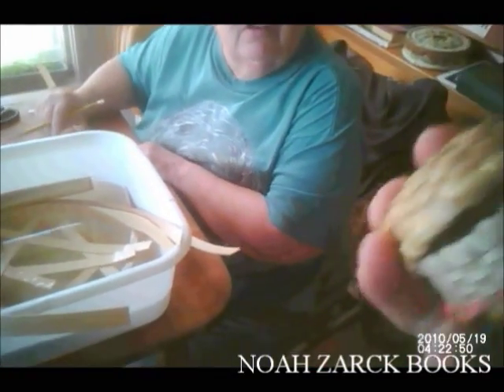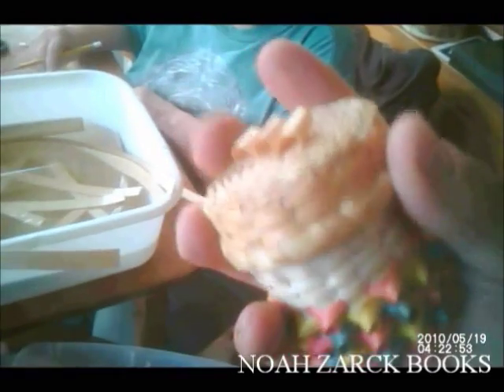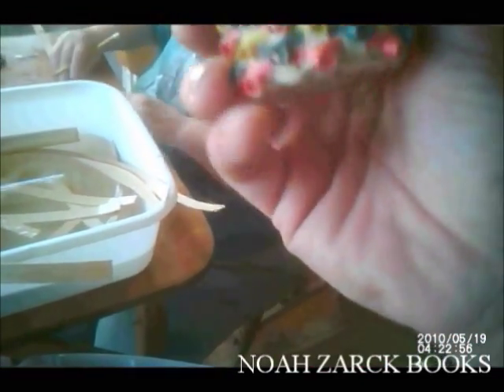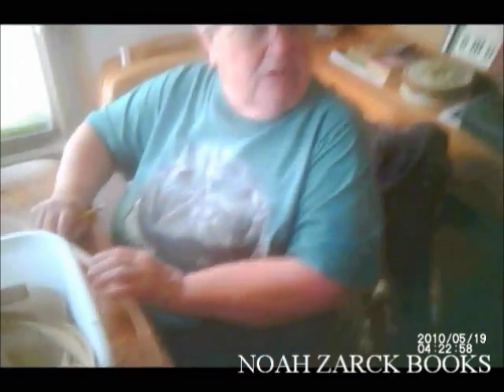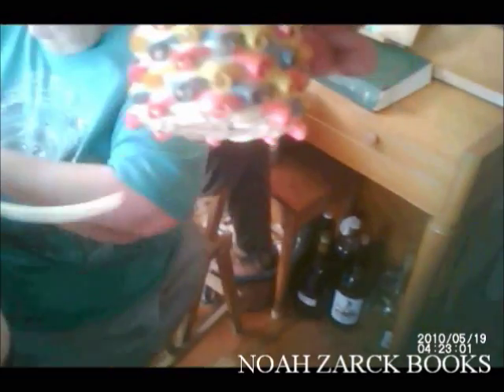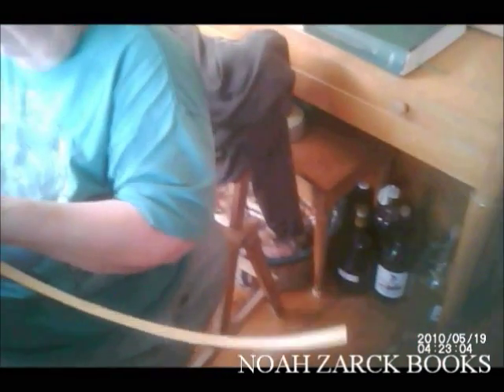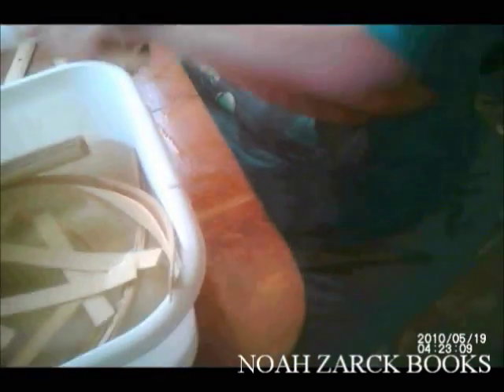Is it sweetgrass? There's sweetgrass on the top part. That's sweetgrass and the other is reed. That stitch on the basket is called a popcorn stitch — you can see it's like moving in and out. And the smaller the basket, believe it or not, the more difficult it is to make.